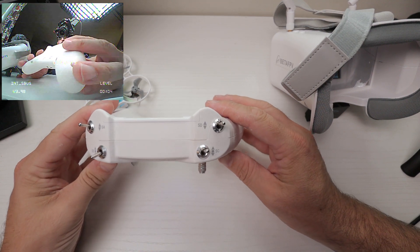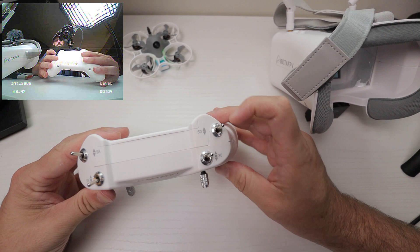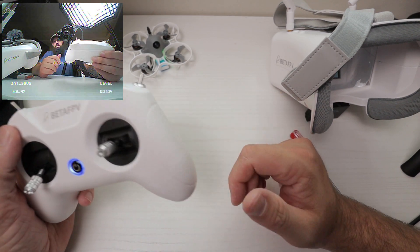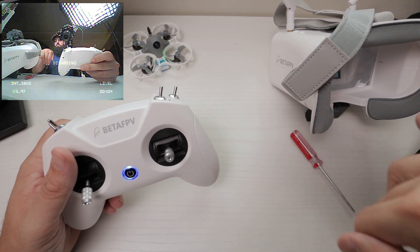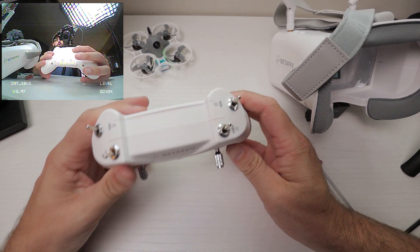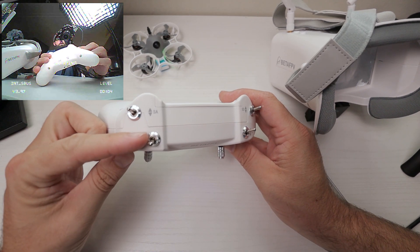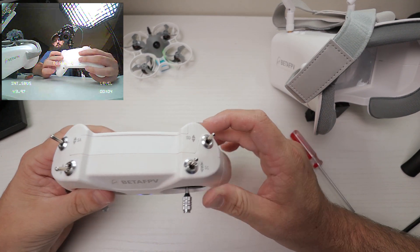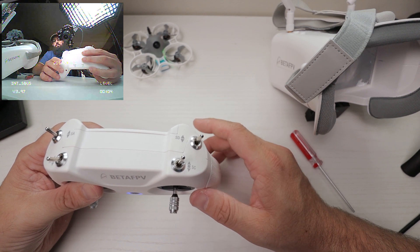Now for flight modes. Your flight modes use three switches: SD, SC, and SB. Depending on how those three switches are set, you can see in the bottom right of our DVR it says level right now. That is with SC pushed away from us, SB pulled towards us, and SD pressed away. All three have to be set up like that in order for it to work.